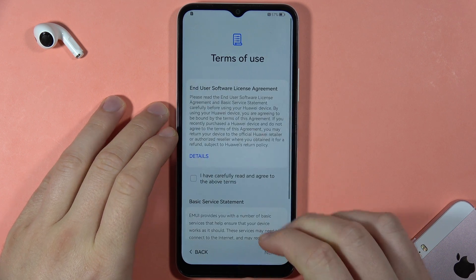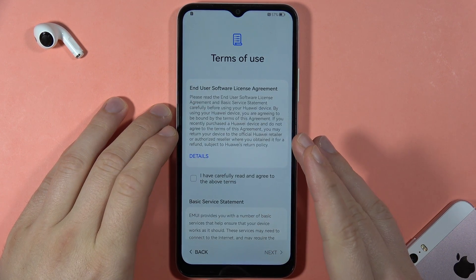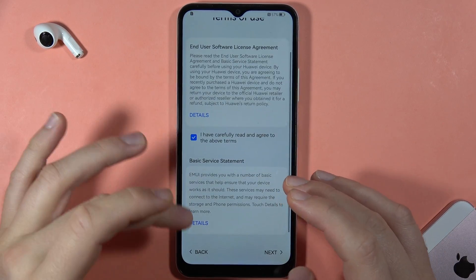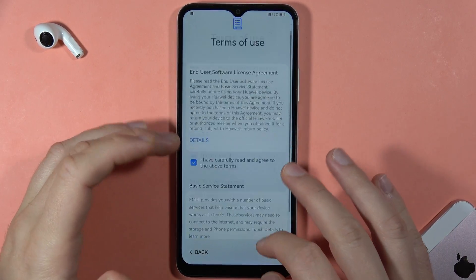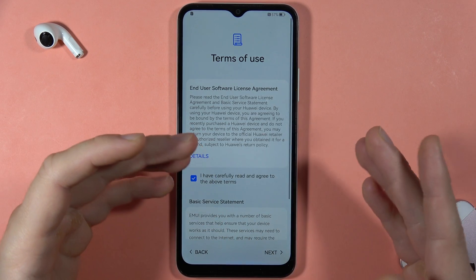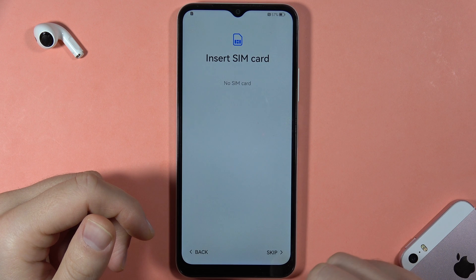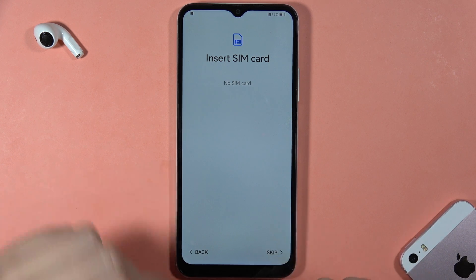Here we've got the end user software license agreement, so we have to click on it and accept everything, because without accepting this we will not be able to go forward. Click Next when you tap on this switcher.